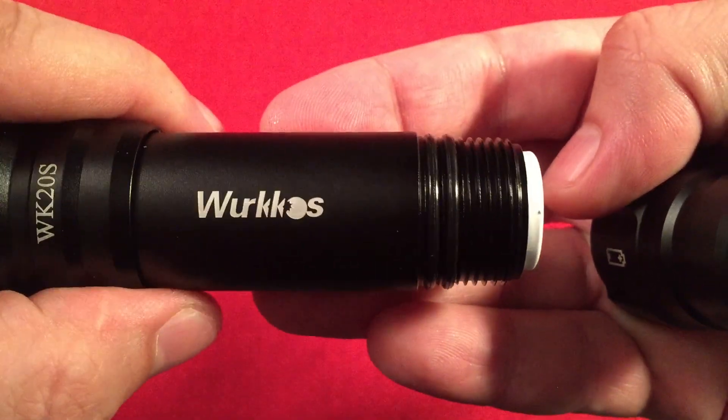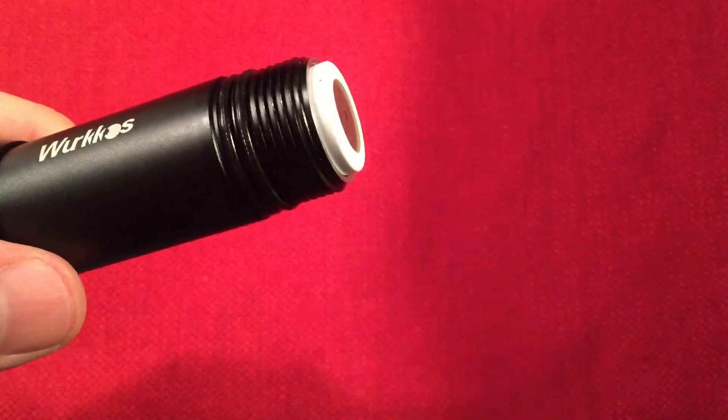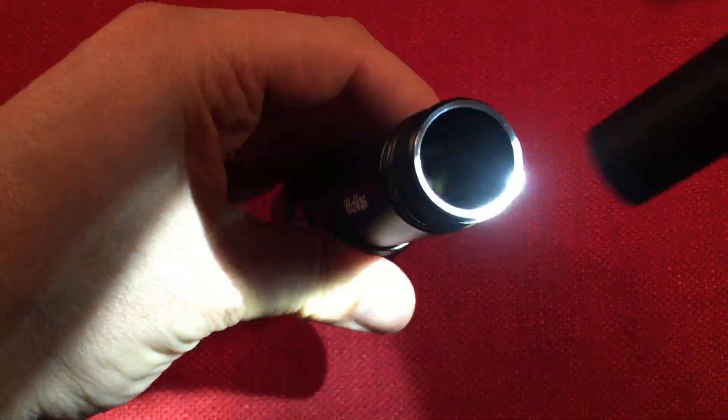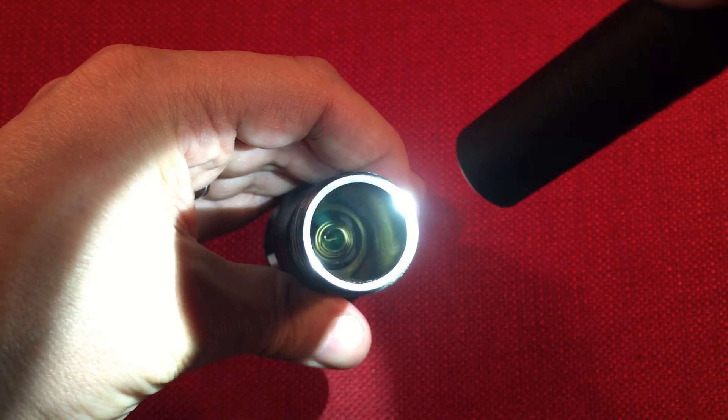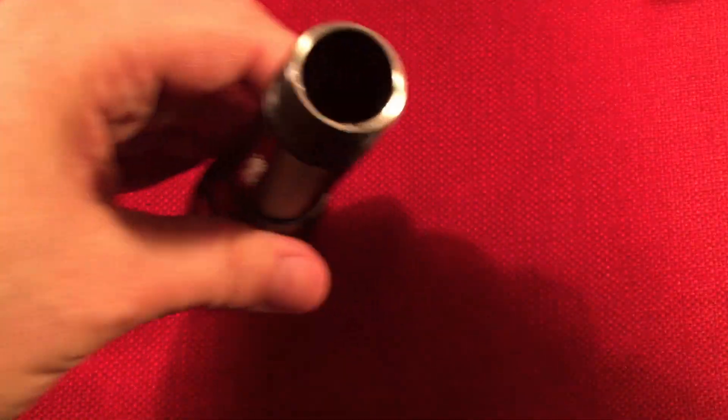They greased it up really nicely there. Of course, they tell you to grease it every six months and clean the threads. You'll see there's a spring in the tail, and of course there's a spring down in the front there too. There's a spring on the inside, which is good for the flat top batteries.